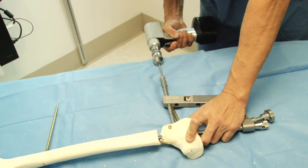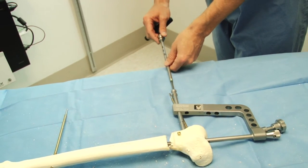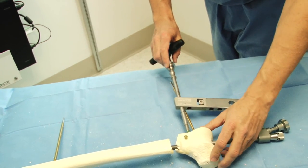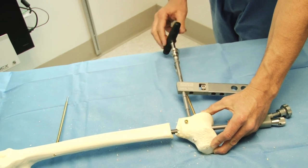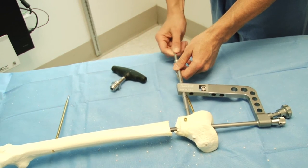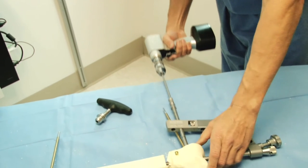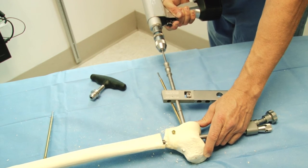The locking screws are then placed in a standard fashion using the targeting device. The locking screws are smooth so they're pushed into place and then threaded in for the final few turns. A second locking screw is placed in the same fashion. The length of the screws can be measured off of the drill bit directly.